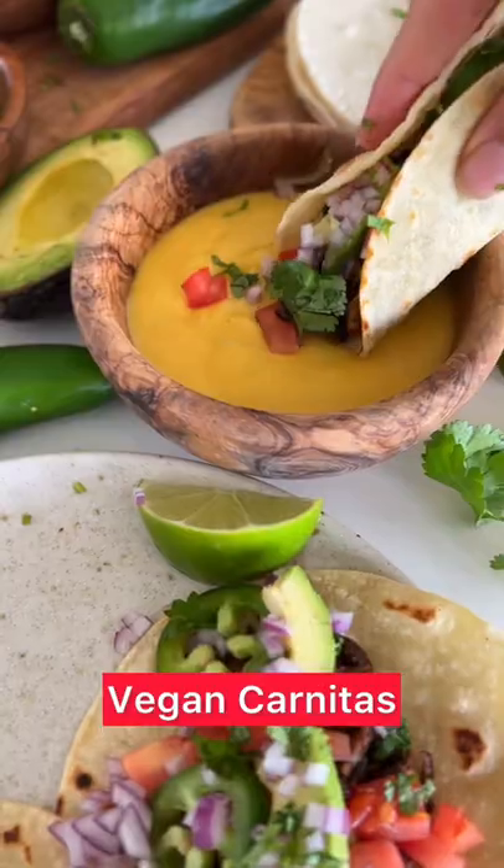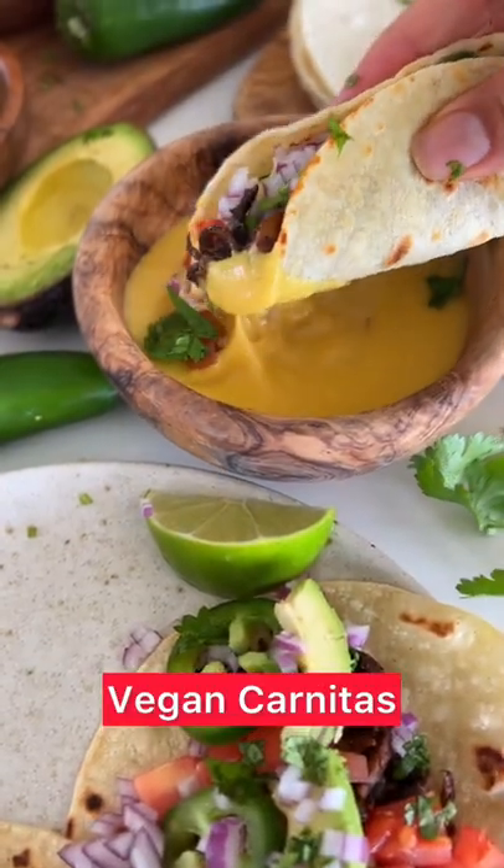Let's make vegan carnitas. These come together so quick and easy you don't want to miss them.